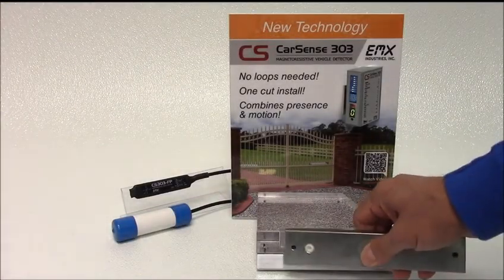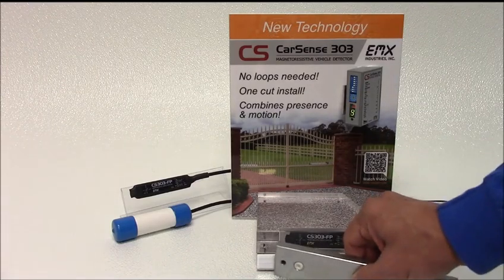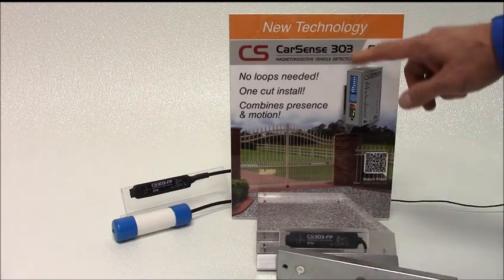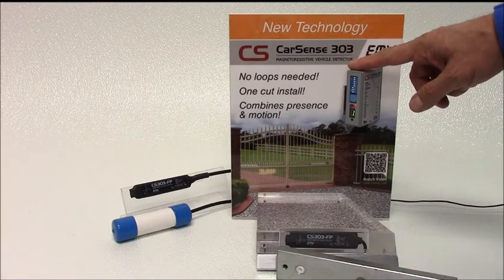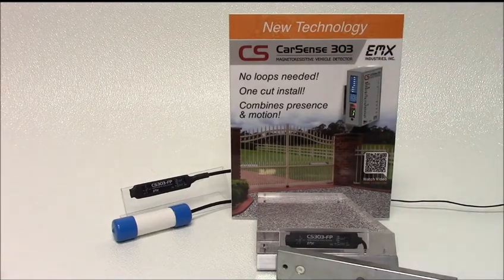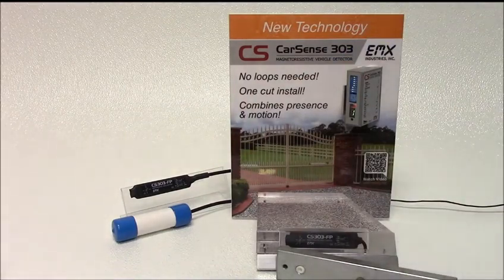The CarSense 303 magnetoresistive vehicle detector responds to changes in the Earth's magnetic field. The controller is used to program sensitivity and operating characteristics, including DOS or detect on stop, and selection of the X, Y, and Z axes. These settings are stored in the sensor, allowing for stand-alone operation.